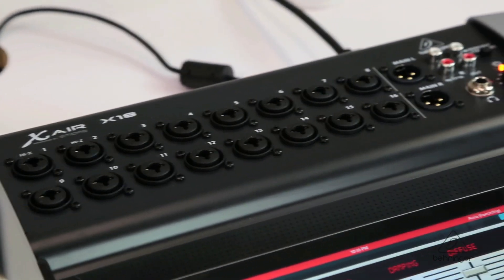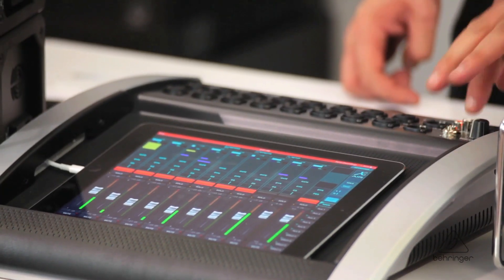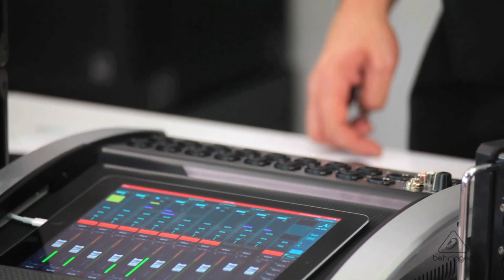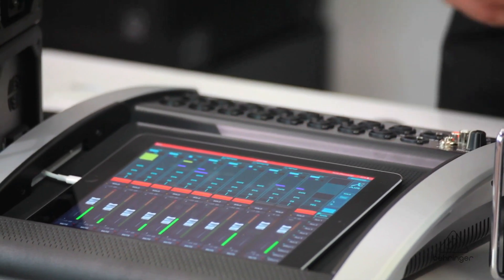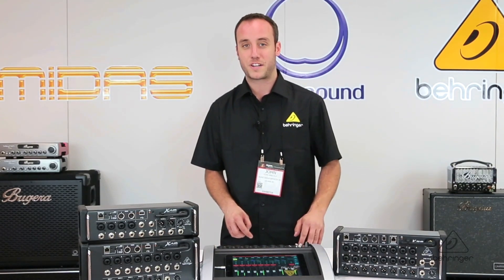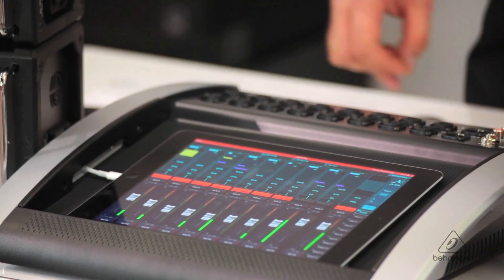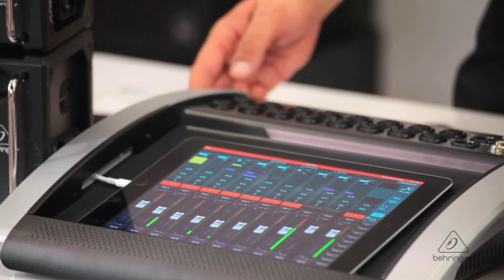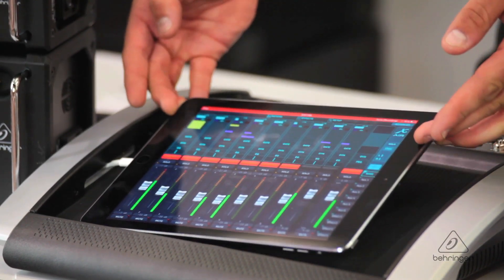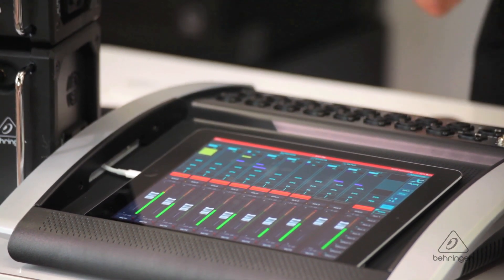On the X-18 we have 16 MIDAS-design microphone preamps and an additional two inputs on RCA connectors. You have your main outputs on XLRs and six outputs for your dedicated aux mixes on the back on quarter-inch jacks. We're actually using the built-in USB audio interface with the Aria iPad app — I'm using the iPad to play back tracks through the X-Air and we're actually able to mix those tracks being played back from Aria. This is a self-contained system for playback or recording multiple tracks.